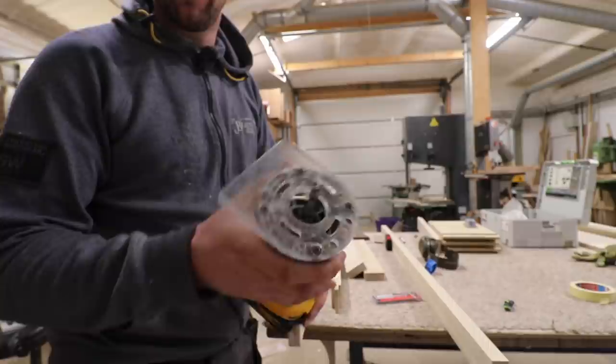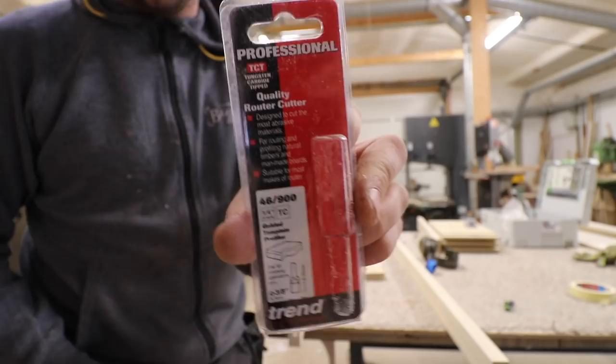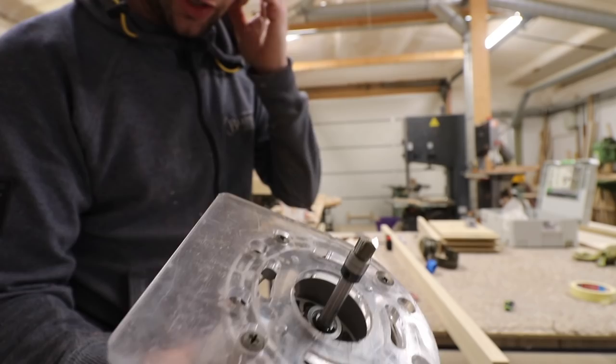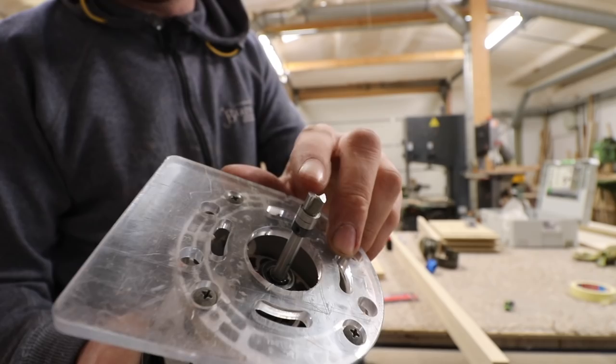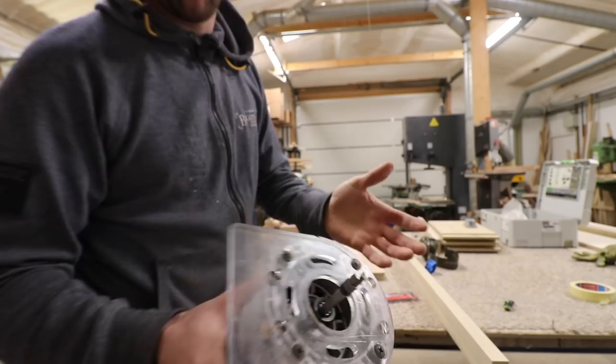I ordered a router bit from Trend — as you know they've been helping me out with stuff for the YouTube videos. I put an order in with various different cutters, and I'll put a link in the description. It's not particularly expensive but it's a really good cutter. I originally ordered this because it has the double bearing on the shank, and the cutter isn't actually very tall, so when I'm doing my hinge jigs I can use a thinner piece of material to make the hinge jig. The double bearing also runs better on your jig without denting it over time.